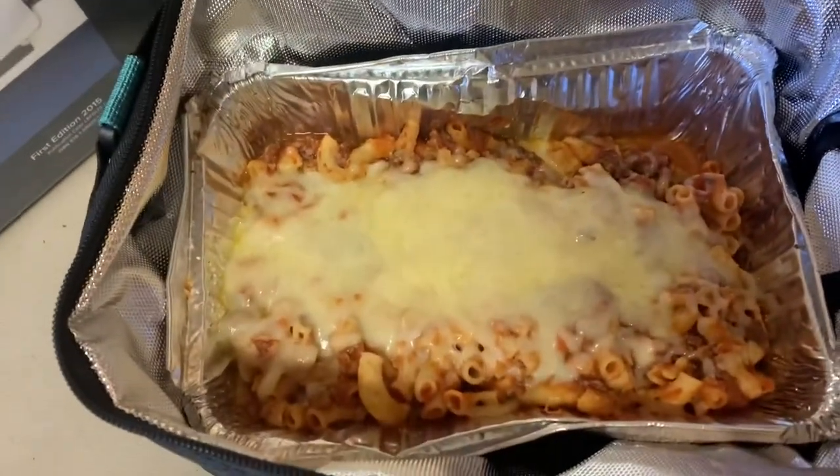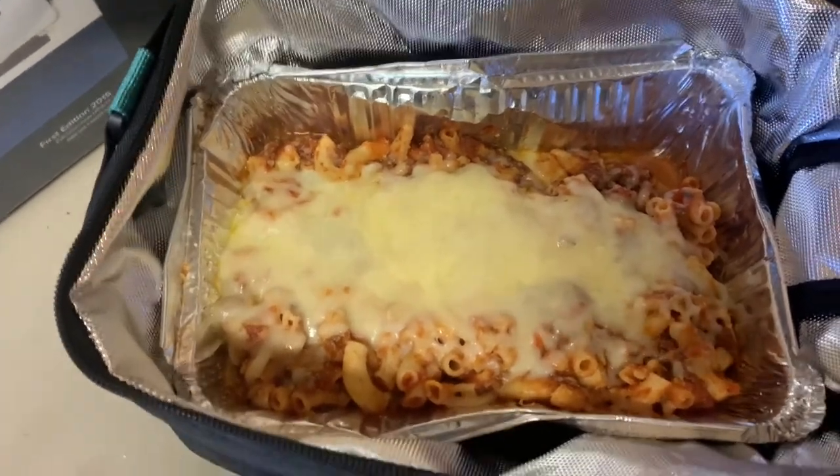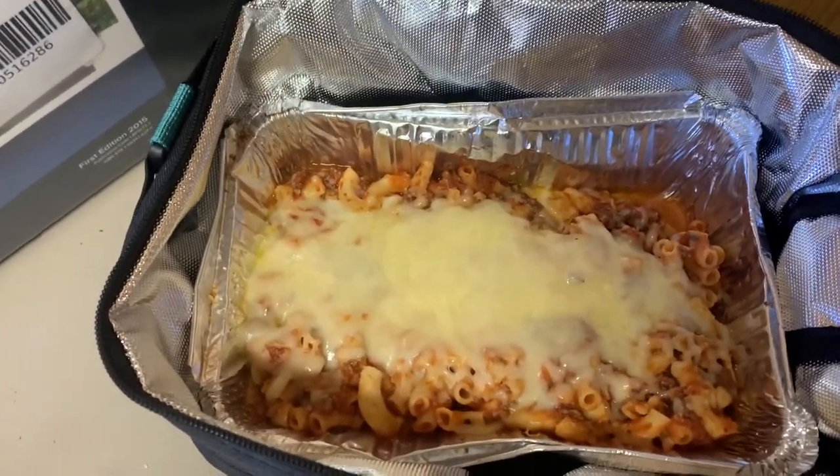Half hour later — that's what it looks like. Looks good, we're going to eat now.